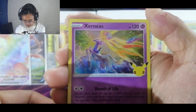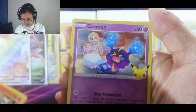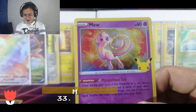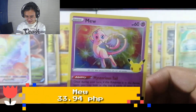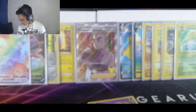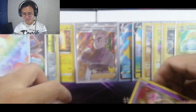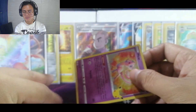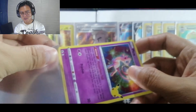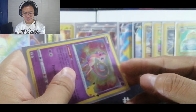We have Xerneas, Reshiram, Cosmog, and another Mew — wow, look at that! I know a lot of you are not crazy about Mew — some of you wanted the Mewtwo — but for me I like the Mew better than the Mewtwo. I don't know why, but I like Mew better.